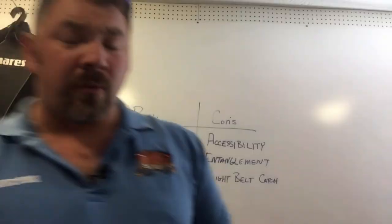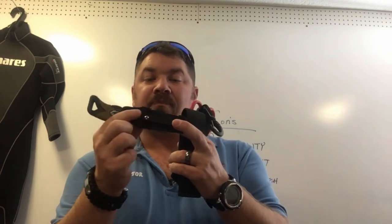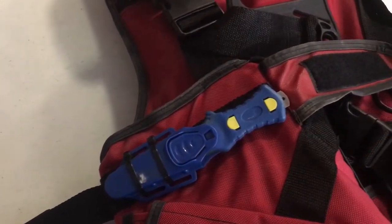Moving on, we have a smaller compact-style knife from Scuba Max. There are several different ways to mount this one — it comes with leg straps but also a little plastic piece with screws so you can mount it to your BCD. It's small, compact, and very inexpensive. This is actually my pumpkin carving knife — what I use when I do underwater pumpkin carving. It has a nice rubberized grip. I really like the fact that it's compact and can be mounted pretty much anywhere: on your leg, your arm, a shoulder strap, or corrugated hose.